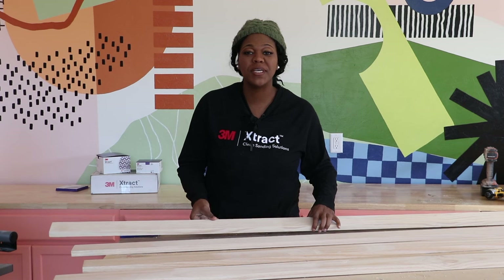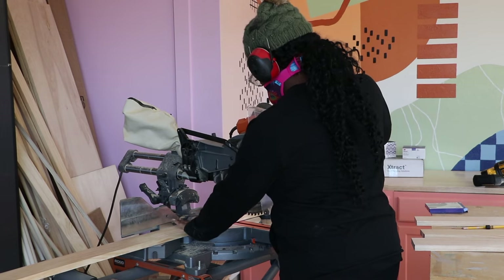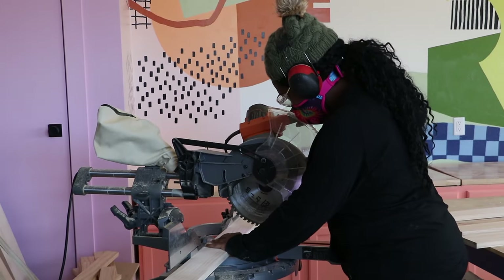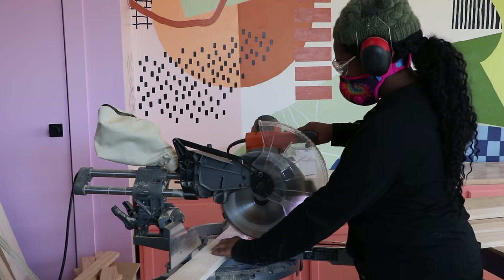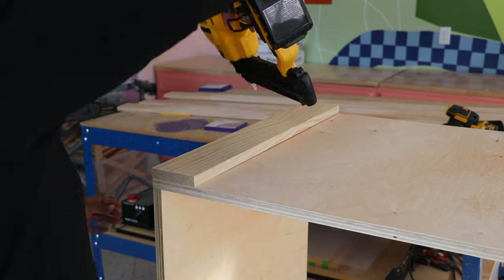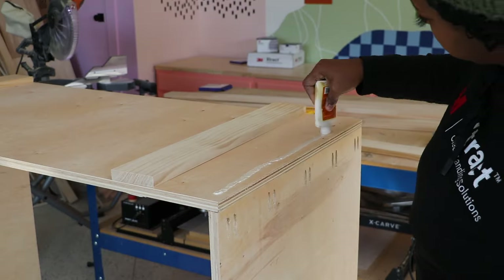Now we're going to cut the 1x4 pieces down to size and start attaching them to the coffee table base. Here I'm just using my miter saw to cut down those 1x4 boards. Once those are all cut down to size, I'm going to apply some wood glue to make sure it's nice and secure, and then use my brad nailer to secure it in place.